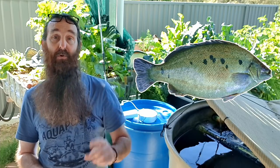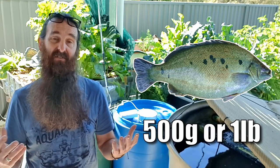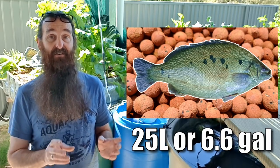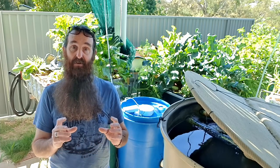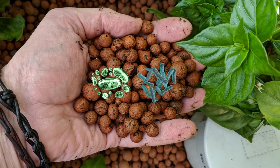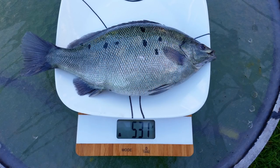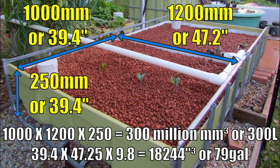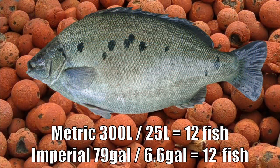Please do not base how many fish you can keep on the volume of the fish tank itself. A long-standing rule of thumb for stocking rates is one fish grown out to around 500 grams or one pound — considered table size — for every 25 liters or 6.6 gallons of wet media in the grow bed. That volume of media will have enough surface area to house a bacteria colony large enough to process the ammonia produced by most fish species at that size.